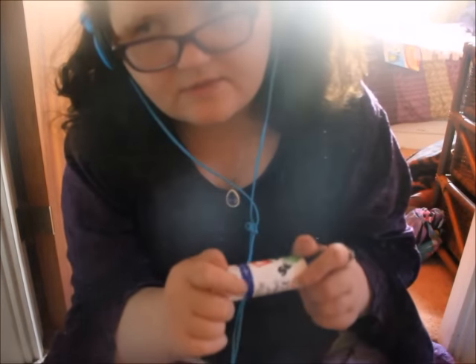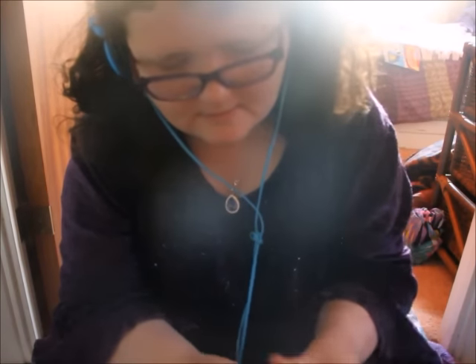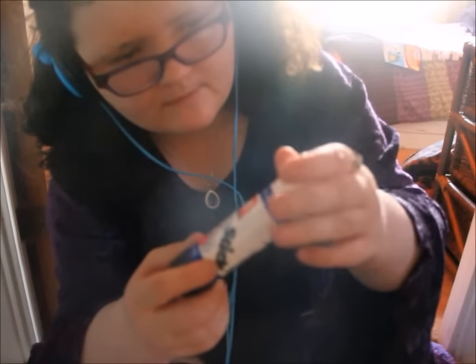The next item is some Bostik glue. Glue is always helpful — especially for kids, people at college, uni, office, anything really. It's still got lots of glue in it. You've got lots of glue as well — okay.